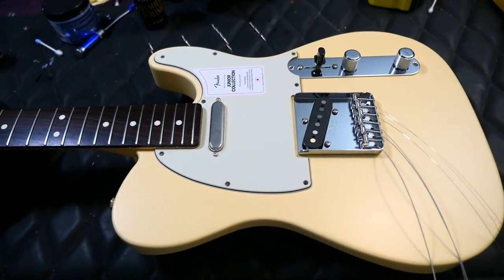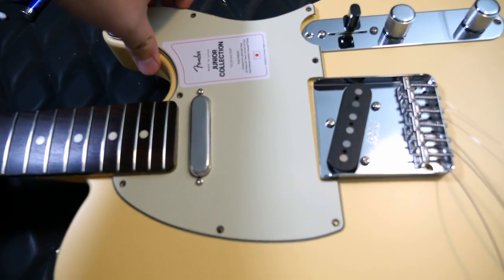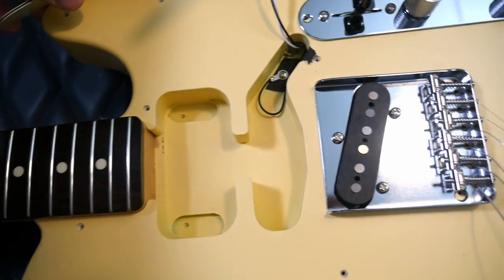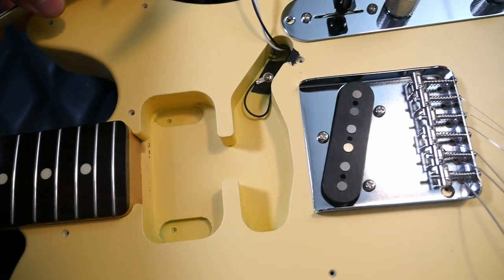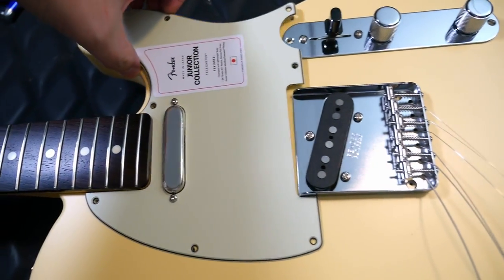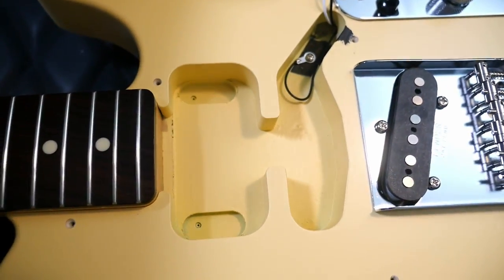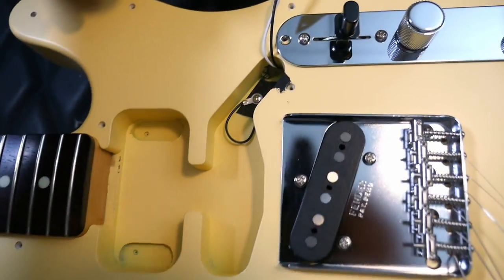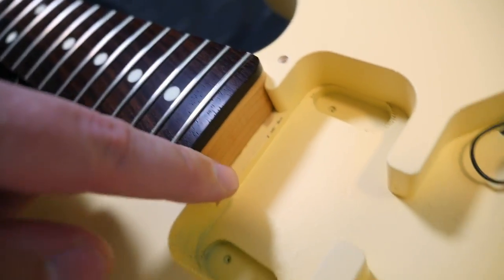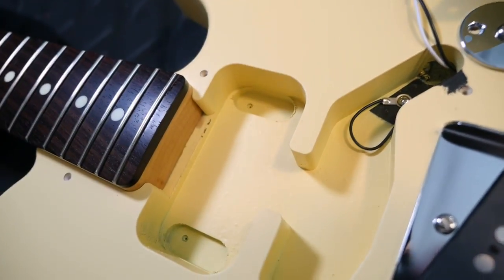What they call 'weight reduction with new body cavity design' is actually just this: it's routed for a humbucker and has a middle route too, so you can Nashville Telly style this thing out. Stock from the factory it's regular, but that's great because technically it reduces some weight and gives you modding potential. I'm glad I tore this apart because otherwise we'd never have known. You can see the neck pocket right here, and the humbucker route — they even have the spacing for the humbucker legs.